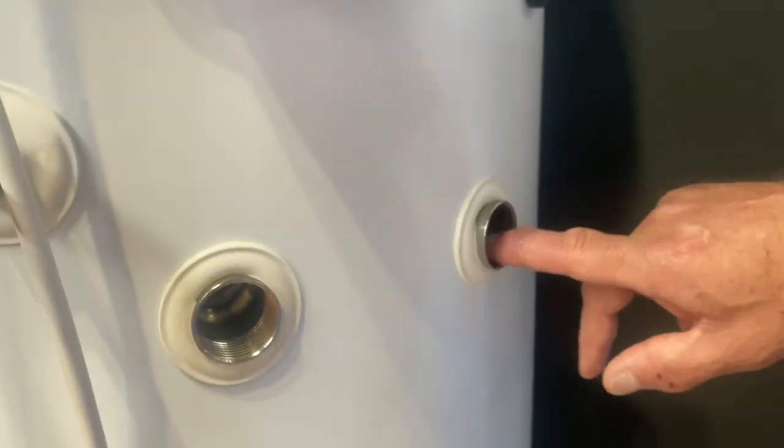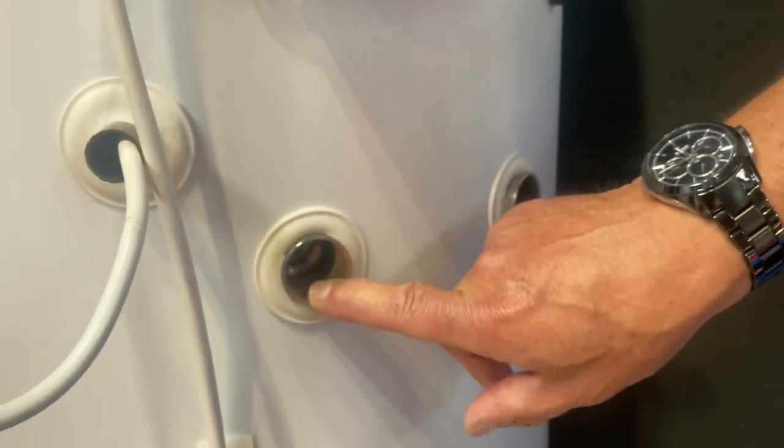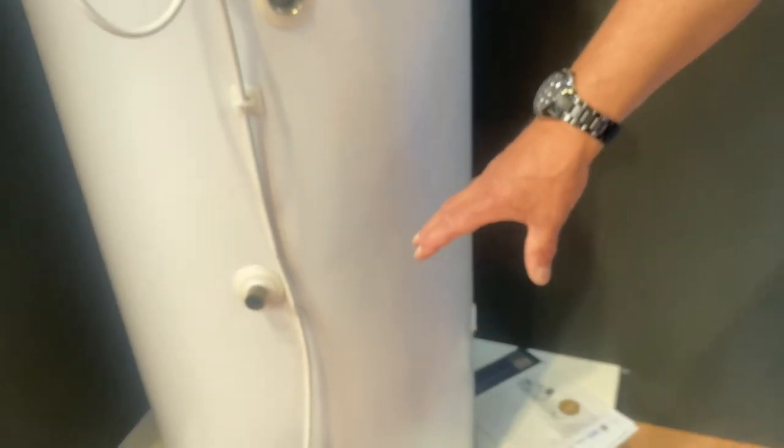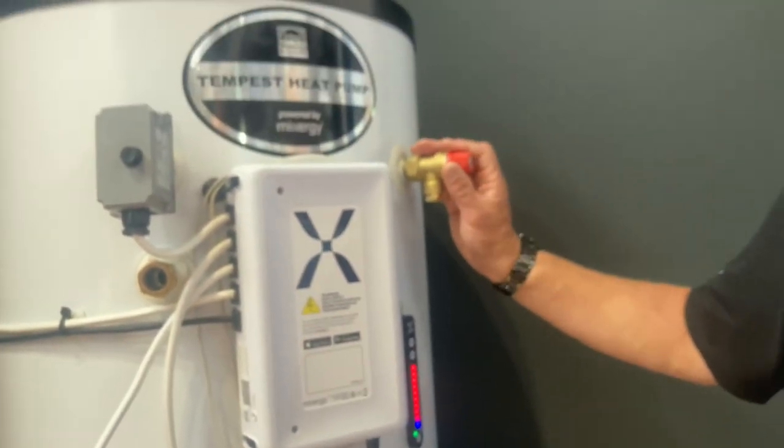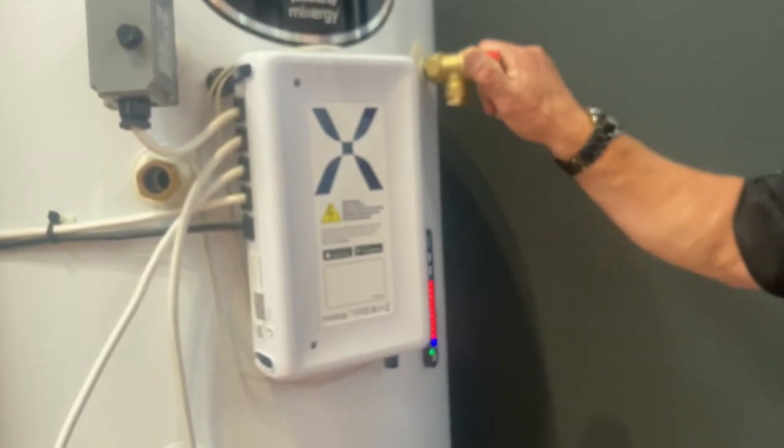It's a heat pump cylinder that's got a heat pump coil on it — a 32mm coil — so we get a good transfer of heat within that. There's a back-up immersion if it needs it, and it gives all the usual Tempest qualities: 1mm steel, good insulation, and good standing heat values.